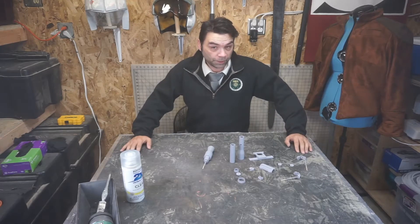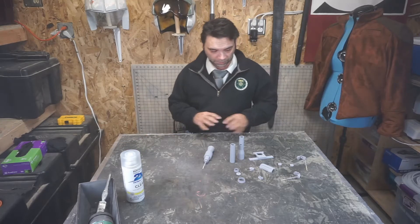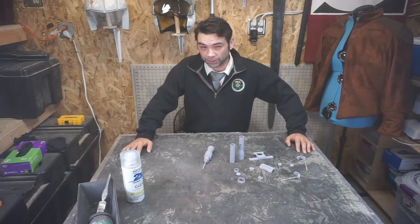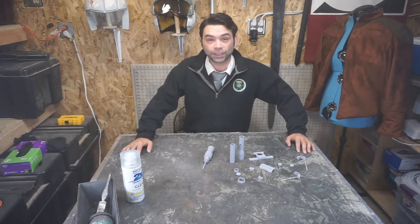Today we're going to focus on finishing the solo scope primarily, but there's not many pieces so we'll probably end up doing the whole blaster. There are a couple of really interesting techniques with this, some that I really enjoy. It's going to be an interesting ride, so let's get to it.